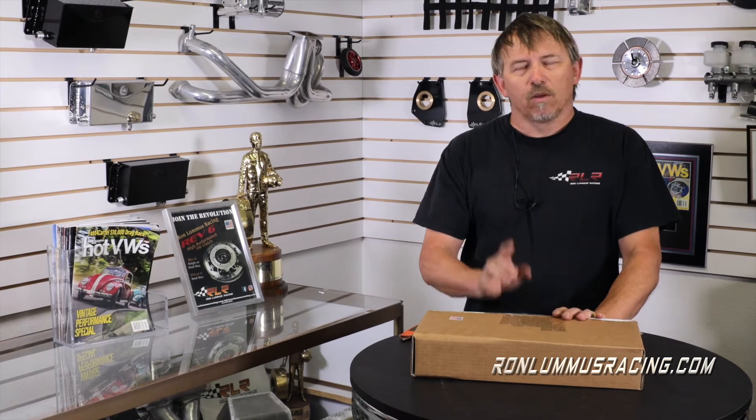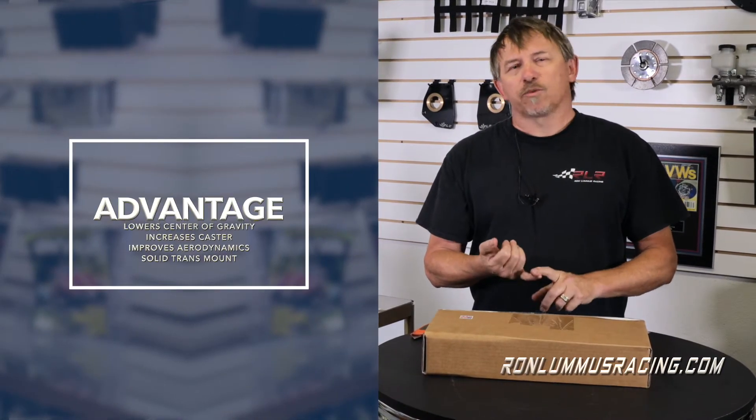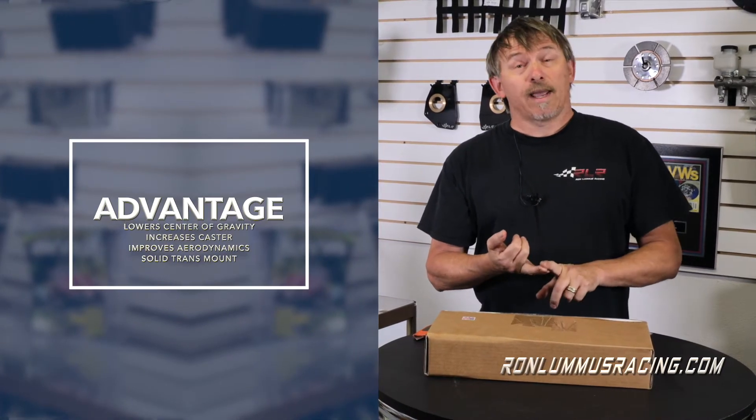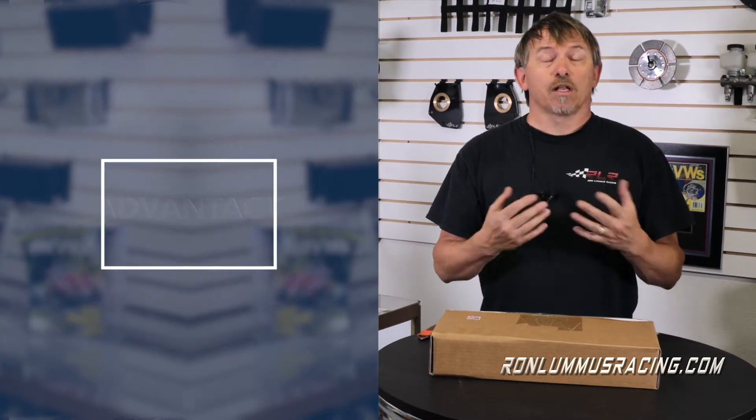Hi everybody, Ron Loomis here. Today we're going to review and open the box on a one inch transmission raising kit. The one inch transmission raising kit is designed to lower your VW. I know it sounds strange, but if you raise the engine and tranny up in the car, it will in effect lower the car. And if you're lowering the car, the center of gravity gets better, the front end gets more caster, and the windshield angle gets laid back. There are a lot of advantages to doing it. It's all about the tranny for performance sake, and it's just an all-around good way to go.